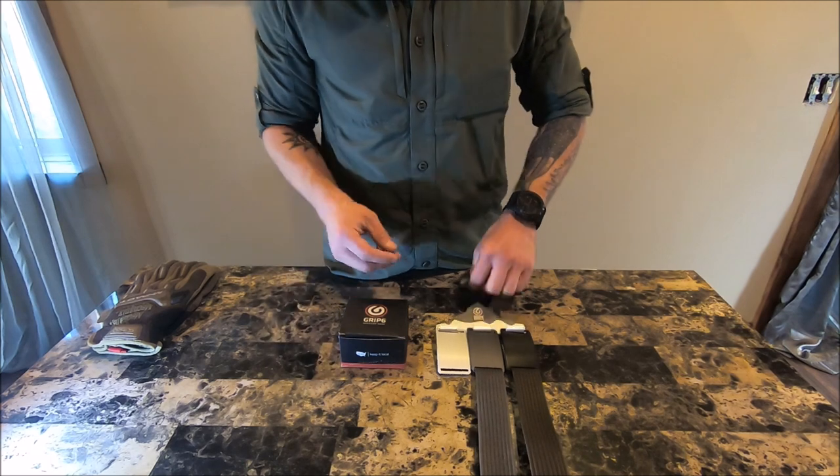It's similar to their regular belts, which I'm going to show you here in a minute, but it's a little bit thicker nylon. So it's designed for carrying loads and more outdoor work stuff — showing off my high quality breakfast table for you guys.